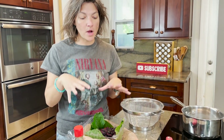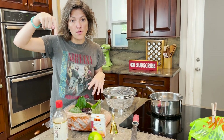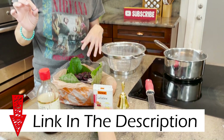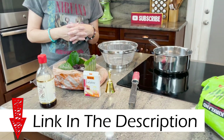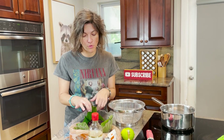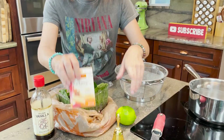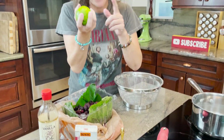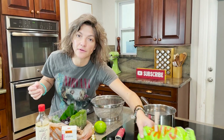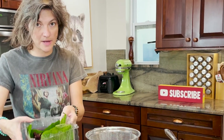If you guys want to get all the ingredients for the recipe and make this, just hit the little arrow on your screen for the description and we have a convenient cart for you with all the ingredients you'll need. We have two or more cups of mulberries, a little bit of vanilla — this is optional — a little bit of gelatin, some lime juice, and obviously the main ingredient: some sugar.